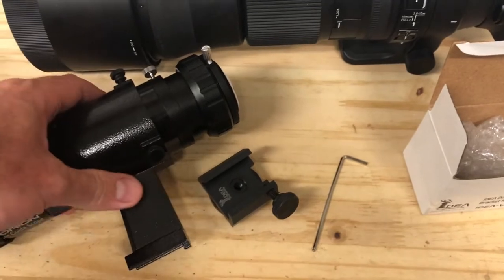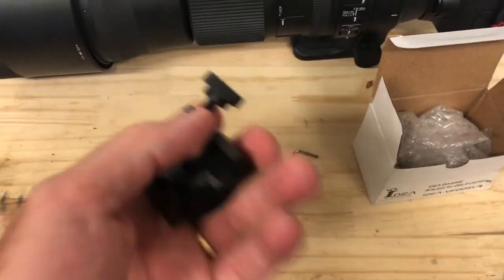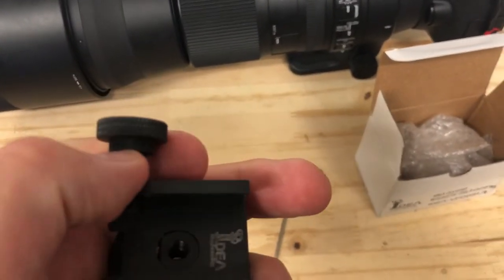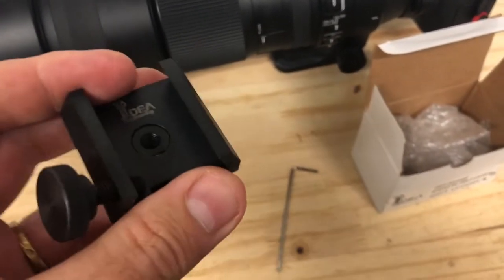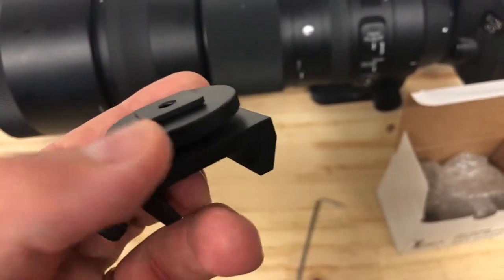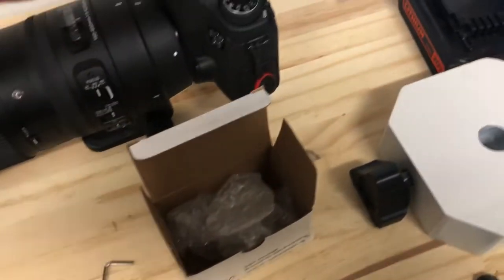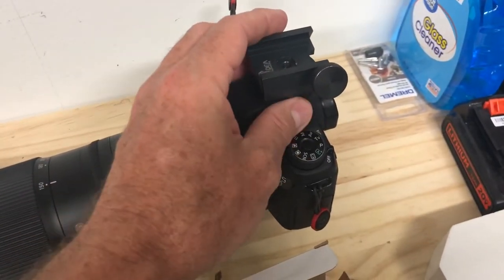As far as the guide scope end of it goes, the build is all aluminum — there's nothing plastic here, so that's a plus. I'll give you a really good look at it. You can see this pretty much tightens up just like any kind of flash or whatnot you have for a camera.